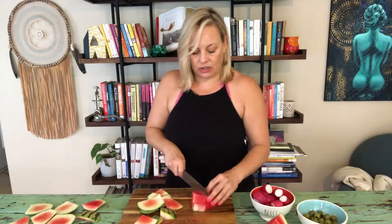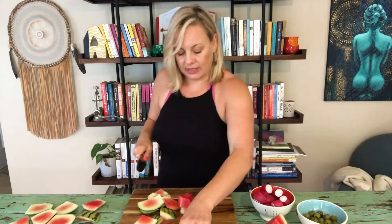Because today is July 4th and I did not know what to take because I've been slammed, I was like, oh my God, my watermelon salad. And people get really, really excited about it.